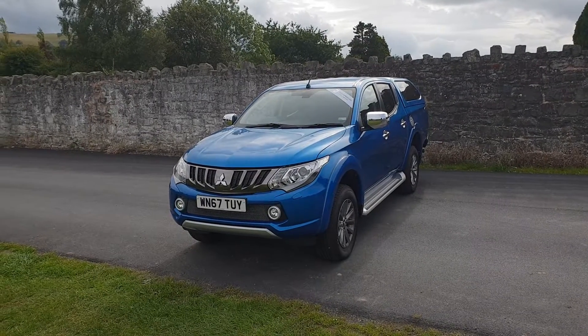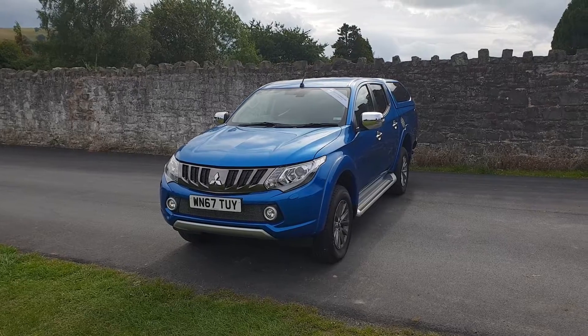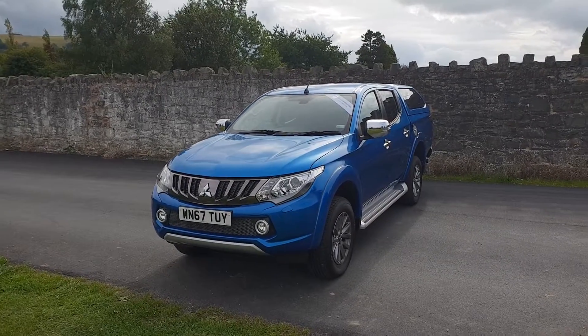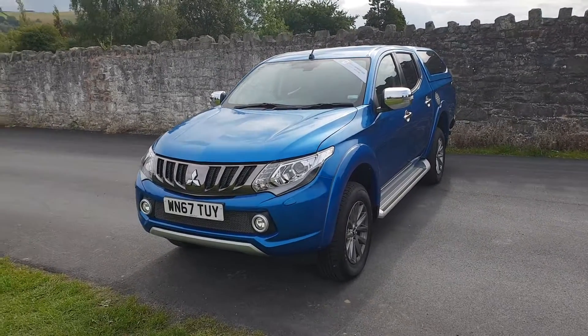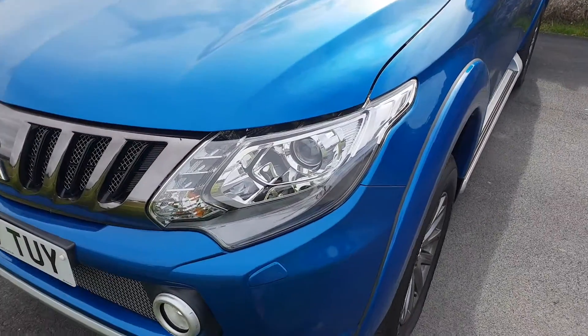Hello and welcome to JT Hughes Newtown. Today I'll be looking at this Mitsubishi L200 Barbarian, stunning in this blue colour. It's got auto lights and auto wipers, as well as LED daytime running lights.